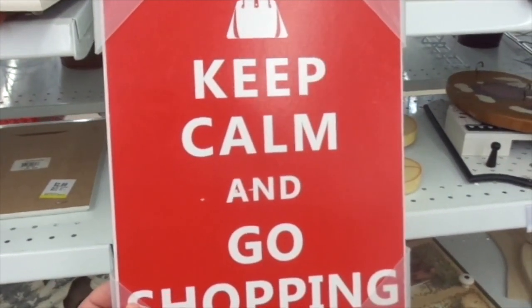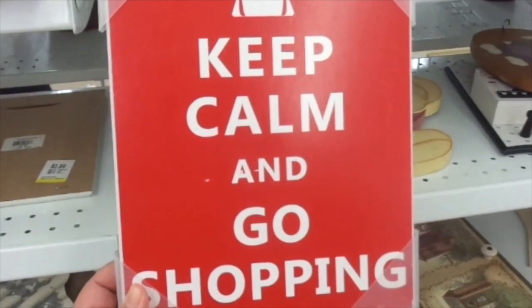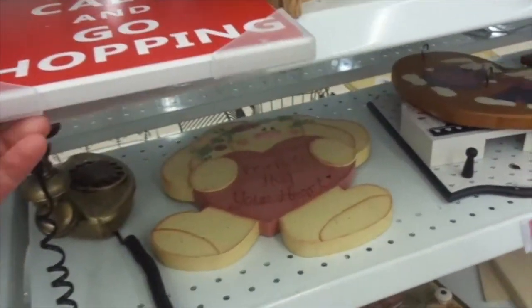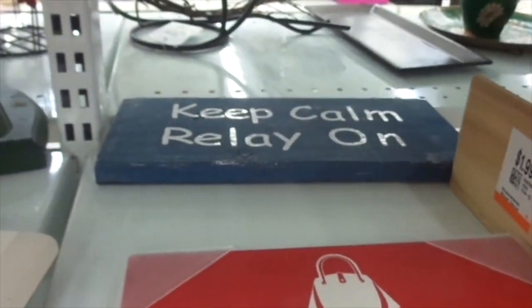Isn't this an awesome sign? 'Keep calm and go shopping' — that's what we all need to do. Keep calm and carry on.